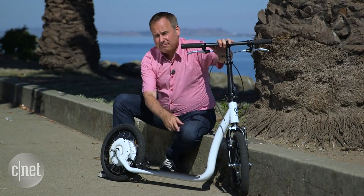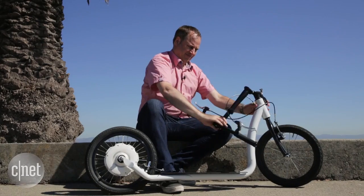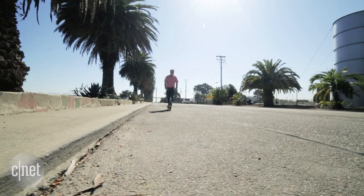The Smartped has a steel frame, weighs about 25 pounds, and you can fold down these handlebars to make it portable. That way you can bring it up to your office or onto public transportation.